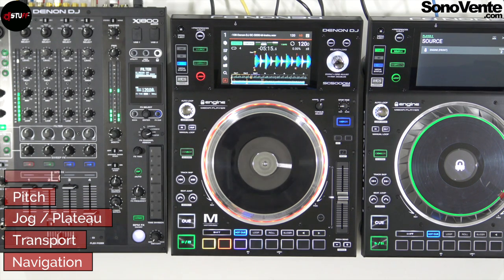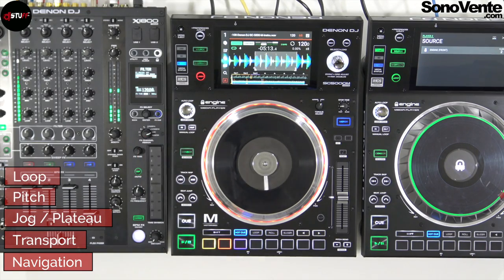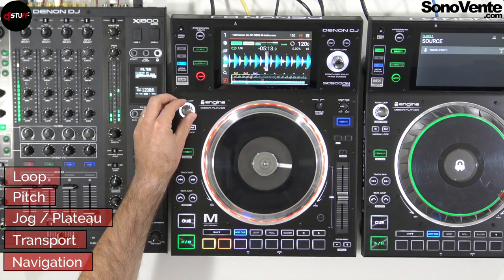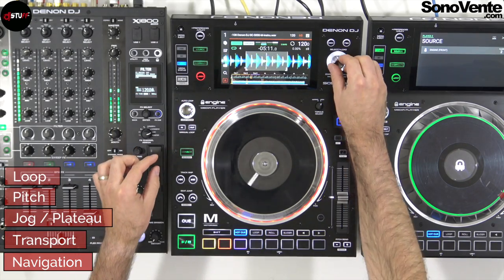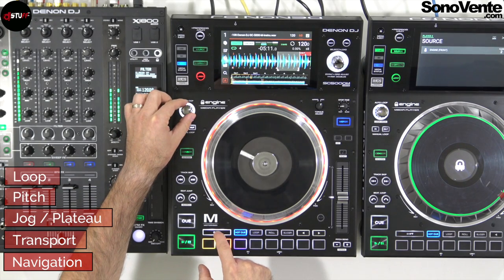The first loop function is on the upper left of the platter. You can make a manual loop with an in-out point, and you can decrease and increase this loop. You can also make an auto loop, and you can move the loop to the left or right in the track.